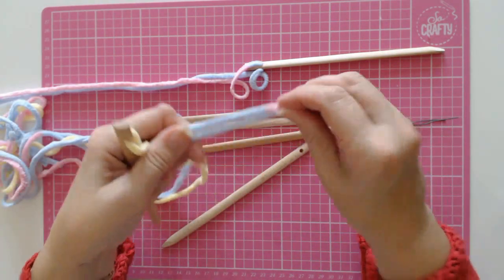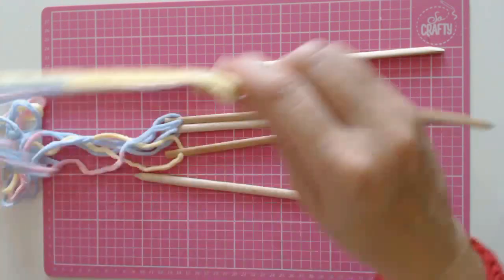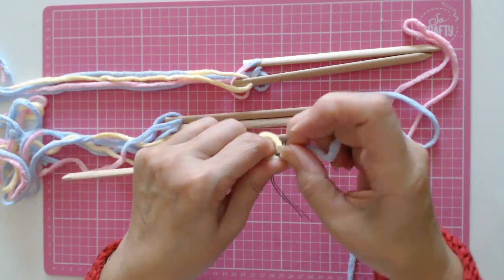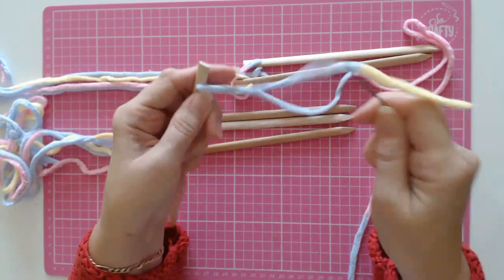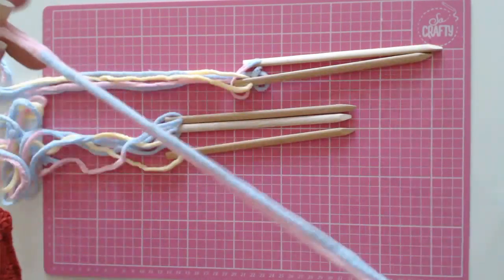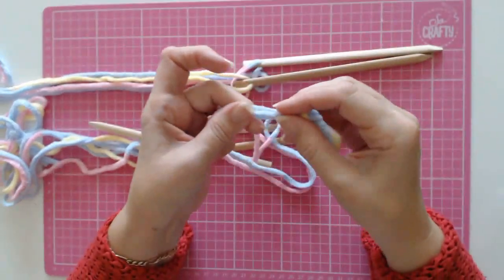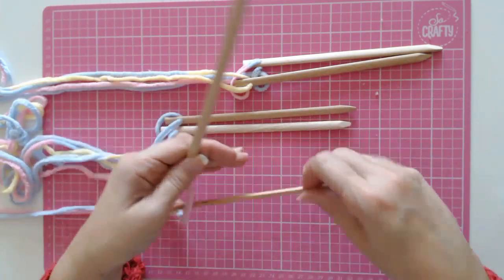I'm going to tie just a soft, loose knot on the bottom just to keep them all together and stop them from tangling. I'll show you once more: at the end of your wool, push it through the wire and pull it through. Just put a little gentle knot in so you can untie it later. So there we go, we've got our sticks ready.